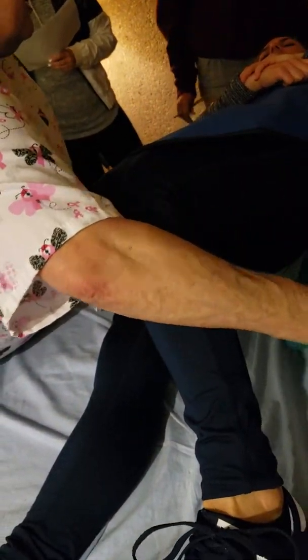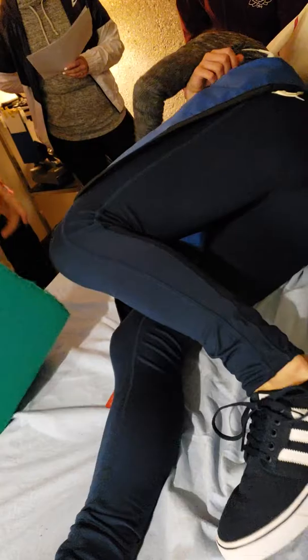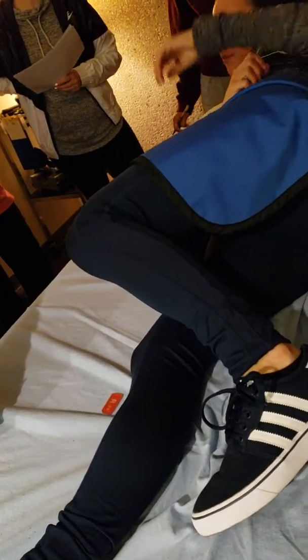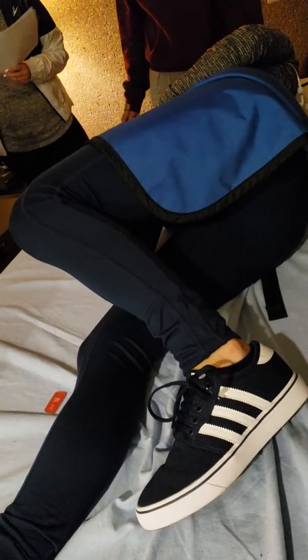So now you take this sponge and go ahead and turn all the way on your right side. Remember, when they're rolling like this, this is a wide table, but sometimes the tables aren't as wide, or the patient might be wider.